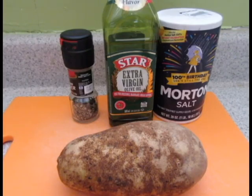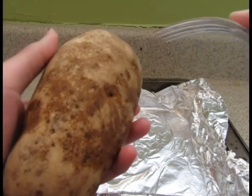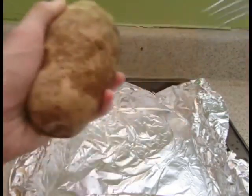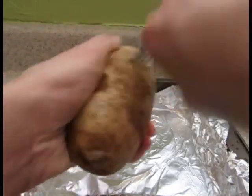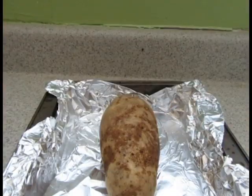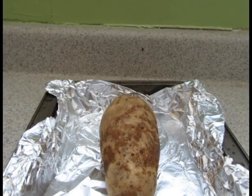The first thing you're going to want to do is to preheat the oven to 350 degrees Fahrenheit. Take your potato and, using a fork, poke several holes into it. Then cover the potato in olive oil.